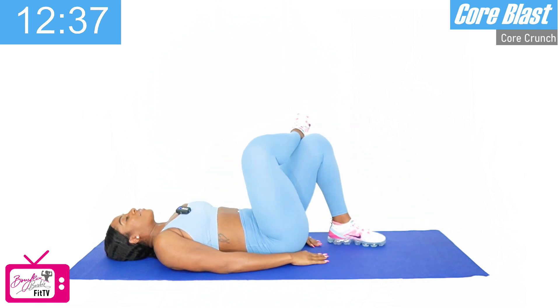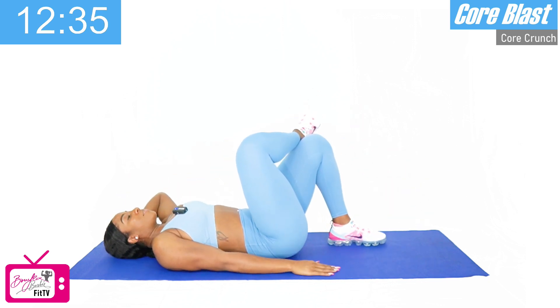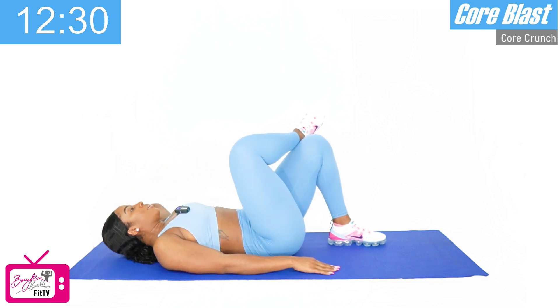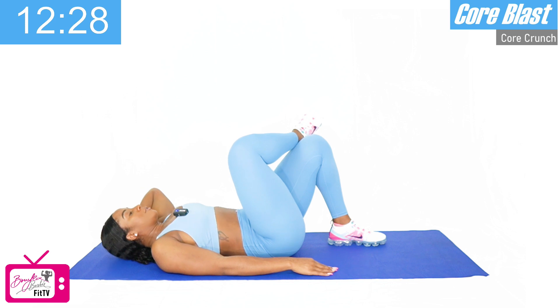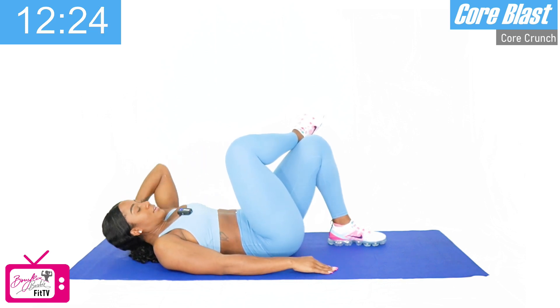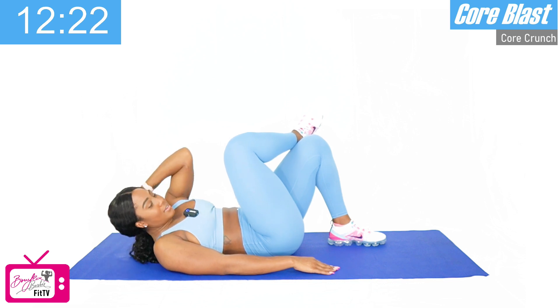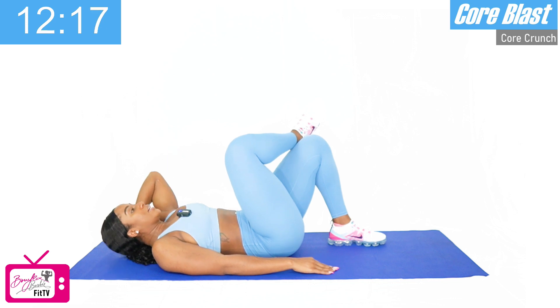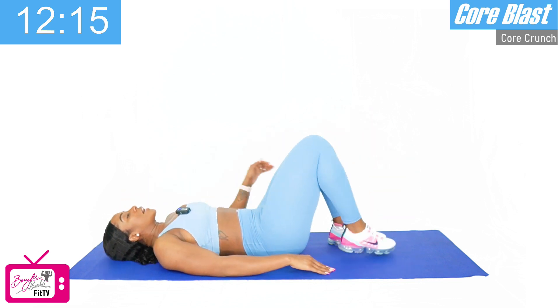We're going to cross that right leg over the left knee again, left arm behind the head. Ready? One, two, three, four, five, six, seven, eight — we've got two more — nine, and ten. Perfect. Switch sides.